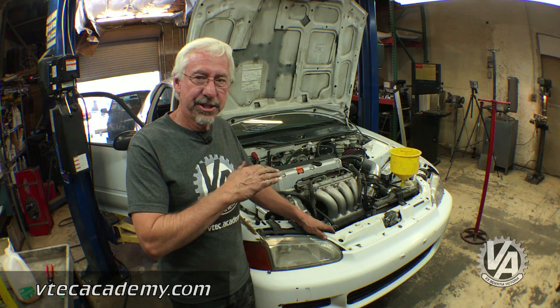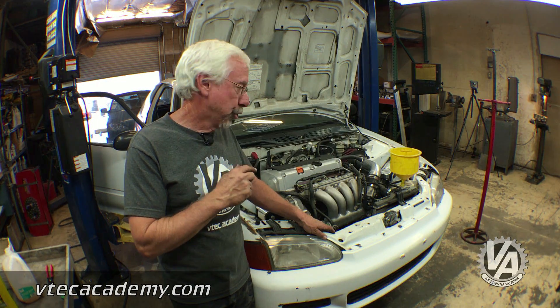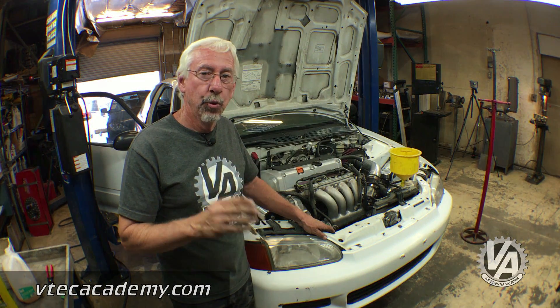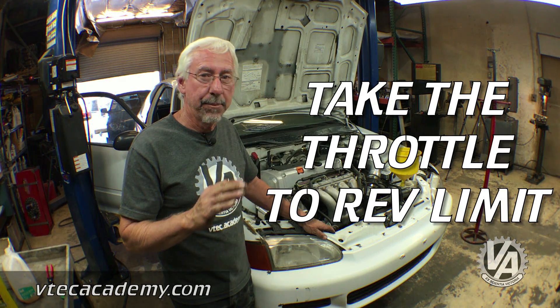When you first fire up the car, don't touch the gas. Let the car idle until the cooling fans cycle three times. Once they've done that, take the revs up to the rev limiter for just a couple of seconds.